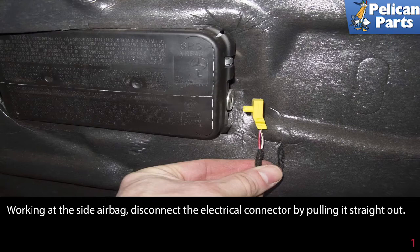To replace the rear door latch, you will first need to remove the rear door panel. Please see the link at the end of this video for instructions on how to do that procedure. You will also need to disconnect the battery and give the system time to discharge. Again, see the links at the end of this video for proper procedures.